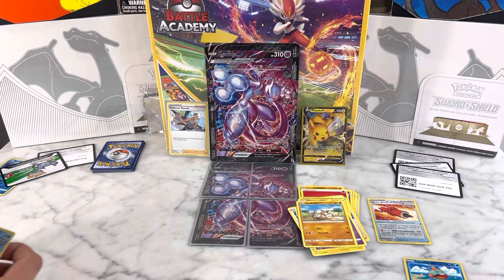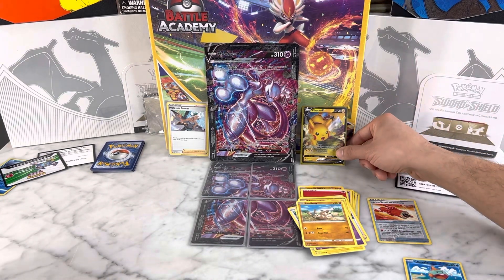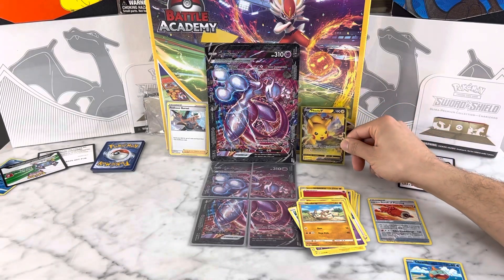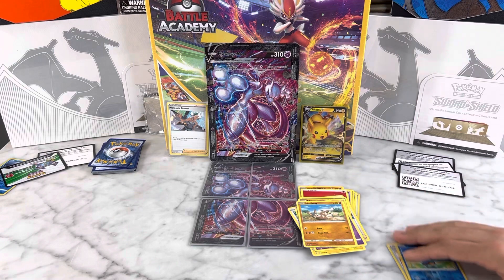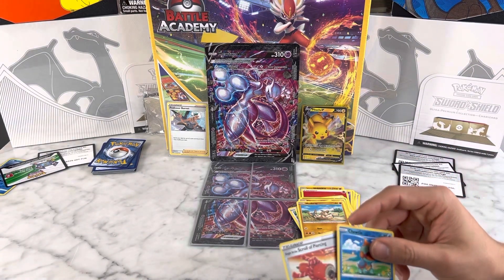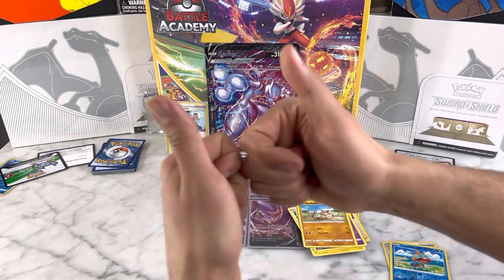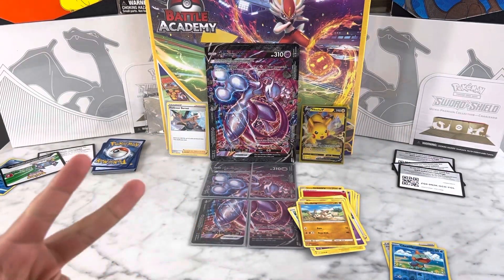So that was it for the entire box. We only managed to pull one Pikachu V, but that is all right — we still got our six promo cards. Like and subscribe to this video, and comment below if you believe this was a very good box or not. Tell us if you would like to see more content like this with special collection boxes. Have a good one. Peace!